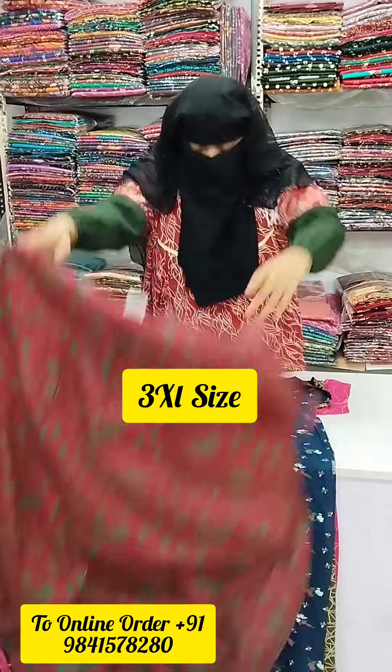You can also find the piping design. You can also find the green color and white color. You can also find the pink color. You can also find the contrast in the skin color.